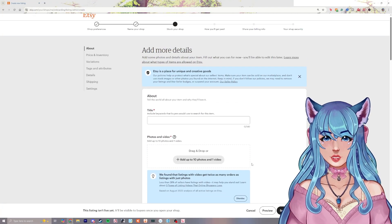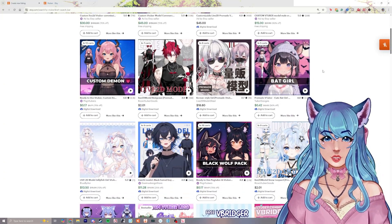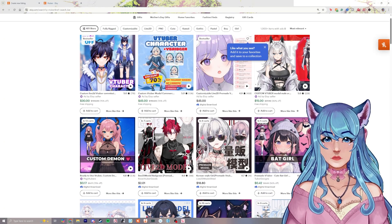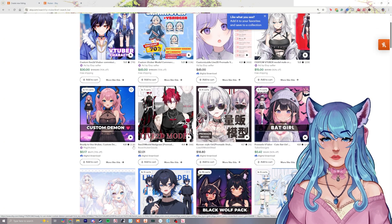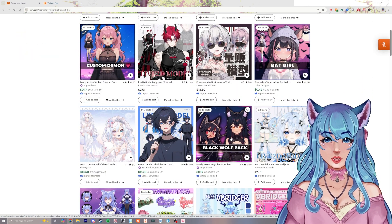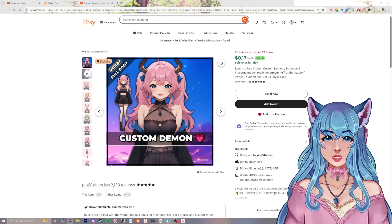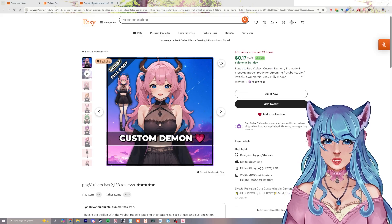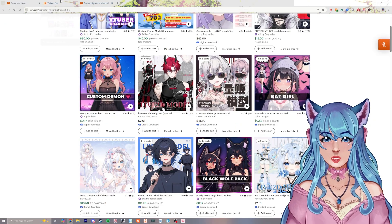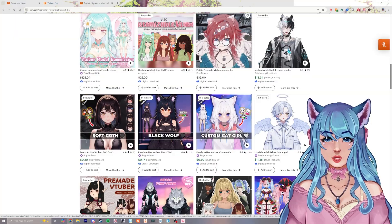Click save and continue and then we want to come up with a title. Whenever you're selling something, I recommend looking at what people have already put in their titles or what seems to be working. You can see which models are performing well by looking at the review number — the higher it is, the more likely that model has been performing well. Look at what they named the model for inspiration.